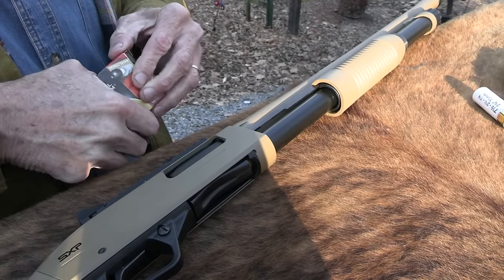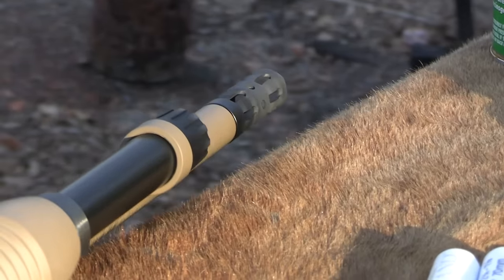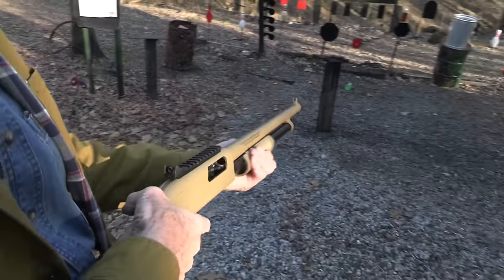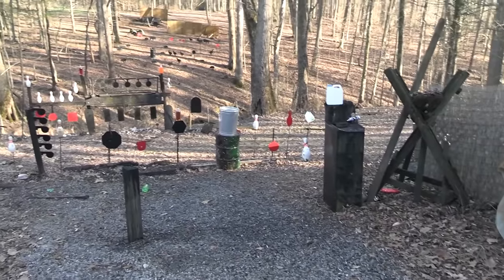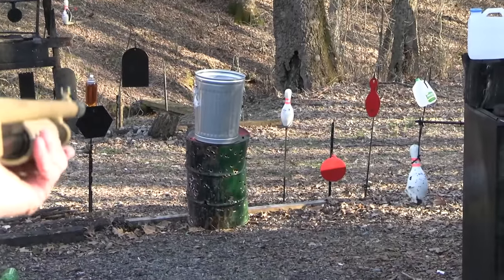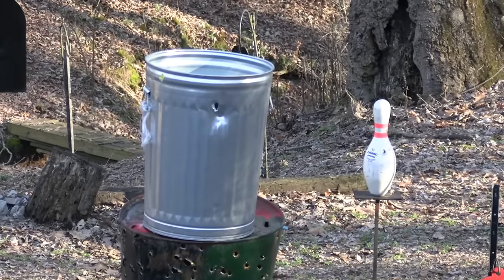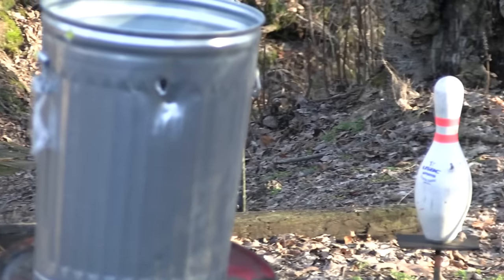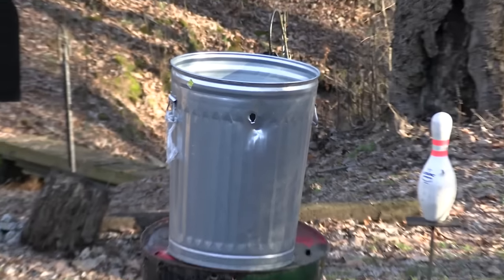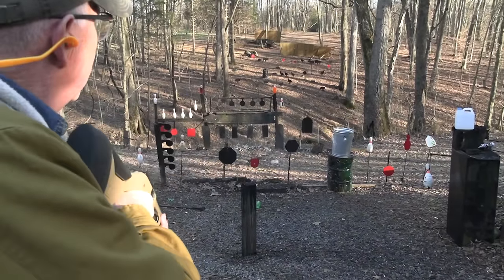Especially if you have a door breacher on your shotgun, because it's just annoying when people don't answer the door — you want that door breacher handy. We've got a trash can here. I think there's a cowboy back there — let's see if we can hit the cowboy through the trash can. We did! So, what did you learn from that? You learn that you don't want to hide behind a trash can if somebody's after you.